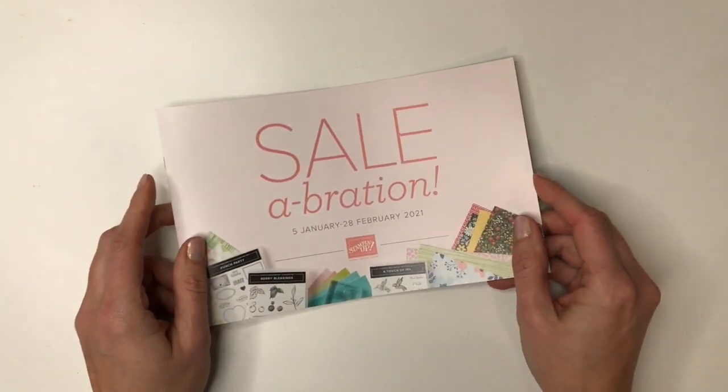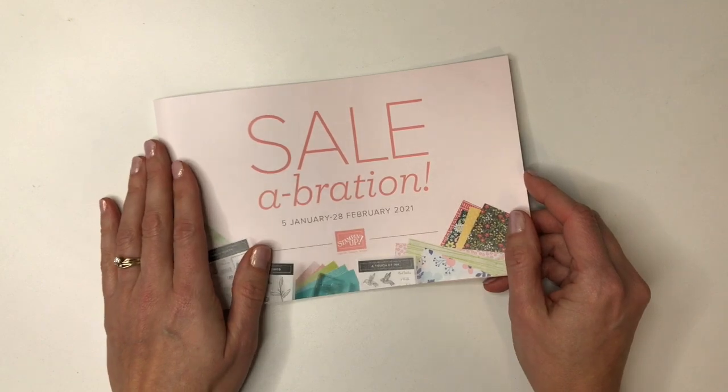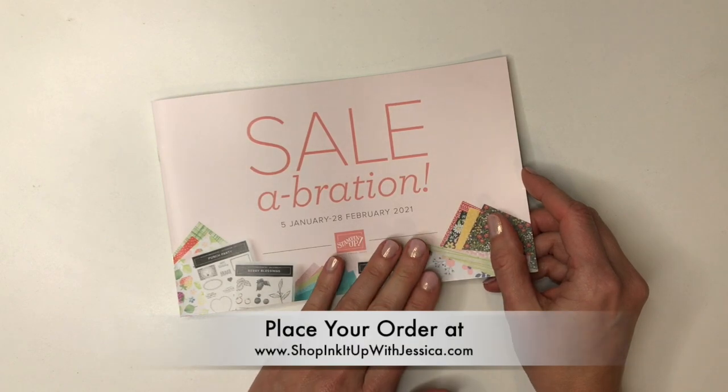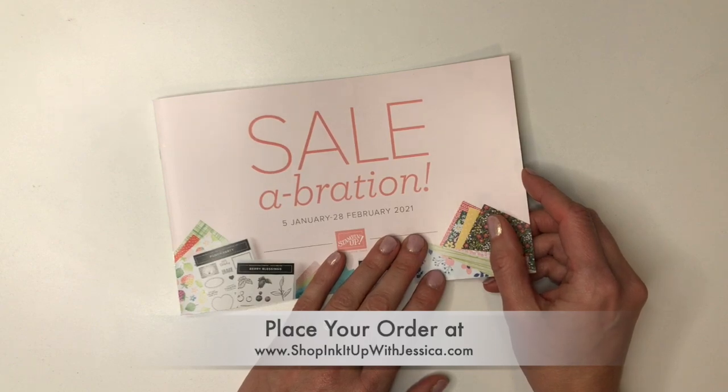Now I want to move on to Celebration. Celebration is Stampin' Up's event of the year, running January 5th through February 28th this year. For every $50 or $100 order, depending on what you want, you get to pick a free gift. So let's look at some of the pretty paper options.